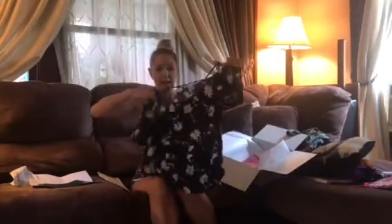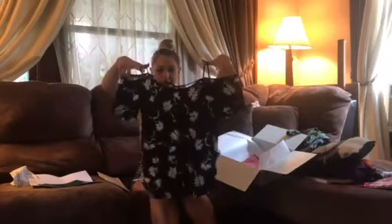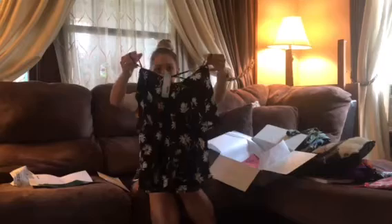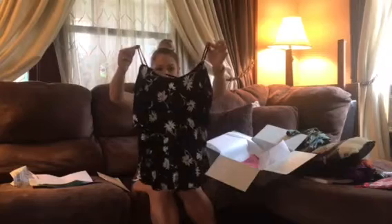This is a back-detail knit top. It has little spaghetti straps and then it hangs off your shoulder. It is black with a floral print on it, and the back has this little crisscross going on. It is very cute — it looks like something I would wear. This retails for $34.